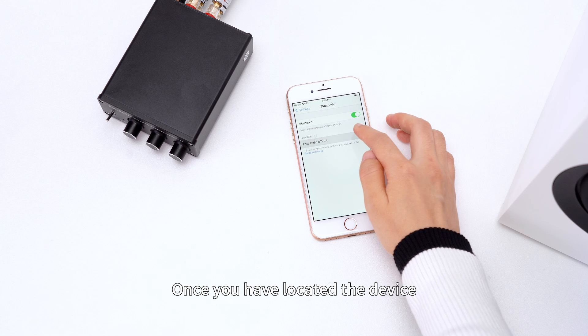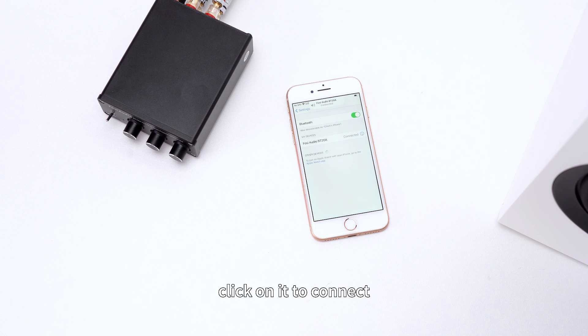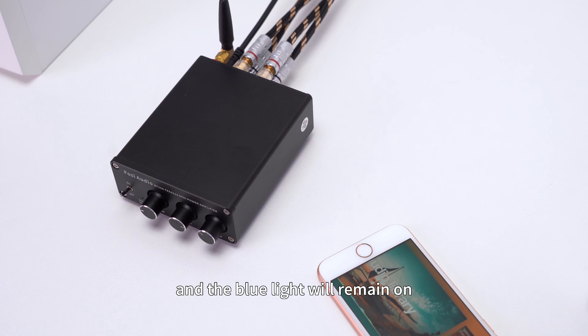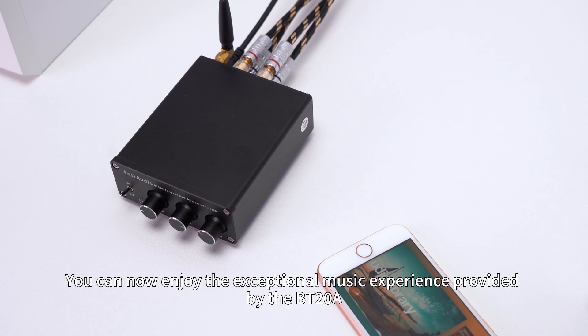Once you have located the device, click on it to connect. If the connection is successful, you will hear a prompt sound, and the blue light will remain on. You can now enjoy the exceptional music experience provided by the BT-20A.